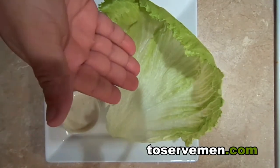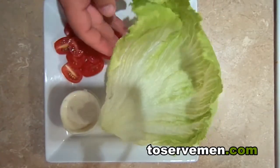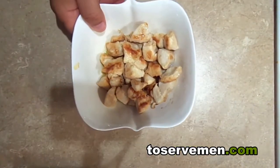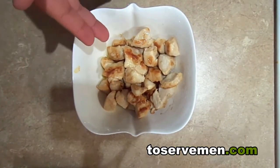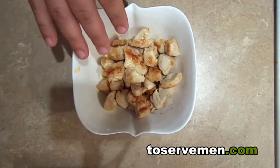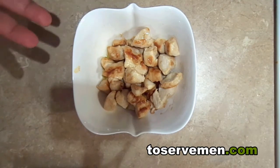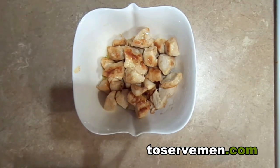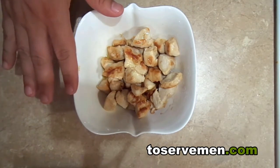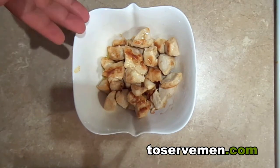I have some iceberg lettuce — I just pulled a leaf off, look how beautiful that is. And of course some grape tomatoes which I cut in half, and I also have some chicken. I took chicken breast and cut it up into small pieces, somewhere around half an inch to an inch — whatever size you can comfortably chew without it being too hard.